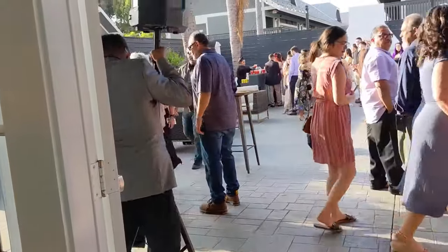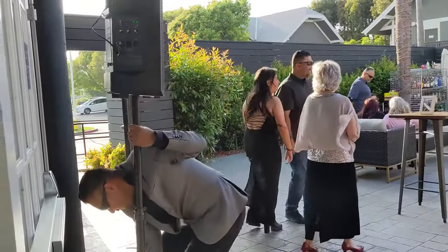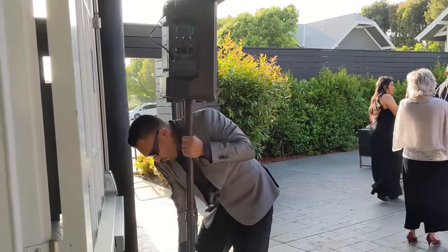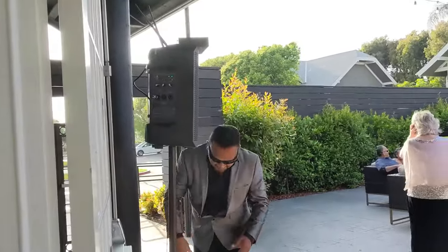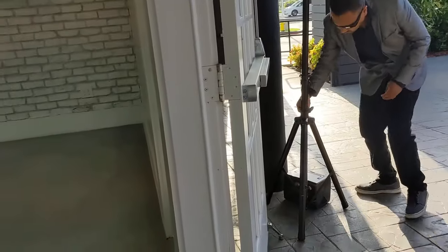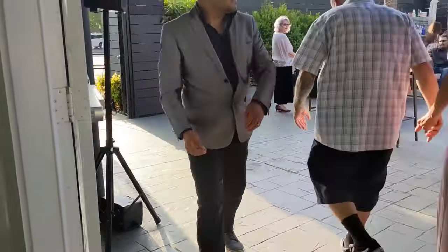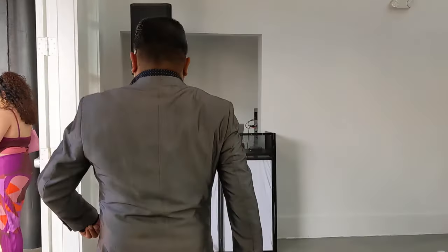We're done moving the Thump Go speaker out to cocktail. Make sure it's out of the way when people are walking through so they don't trip over the tripod. Now we're going to move on to the cocktail playlist. Remember, like I've always said, Rick West for a playlist makes your job 1,000 times much more easier. Believe me.